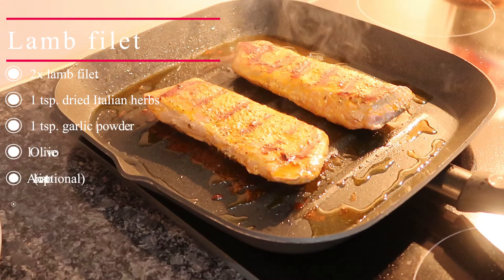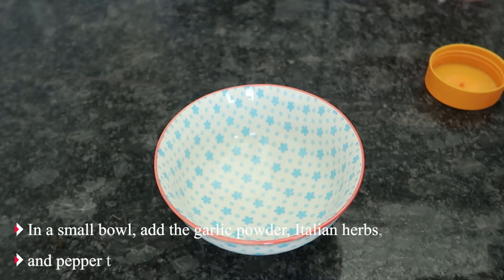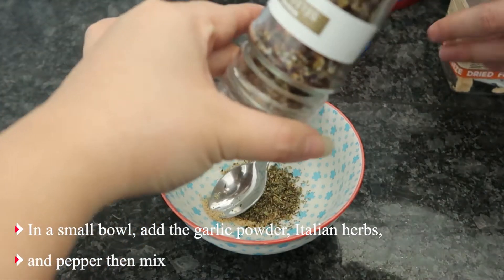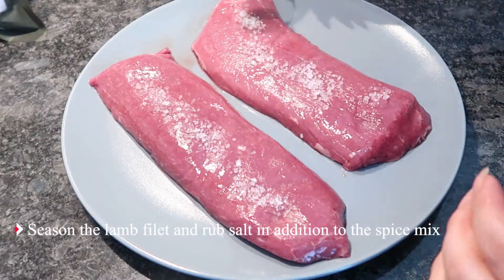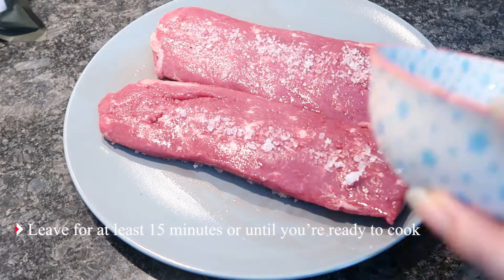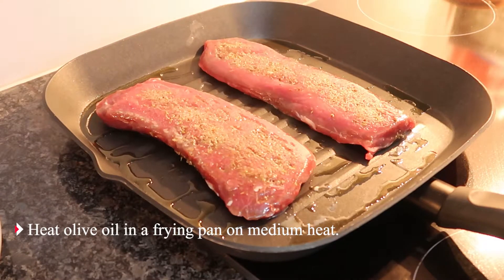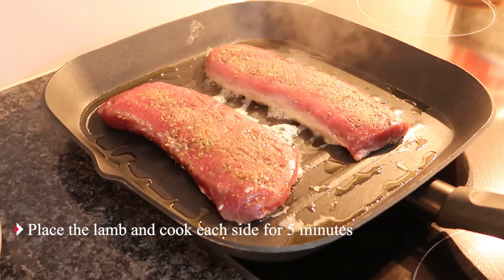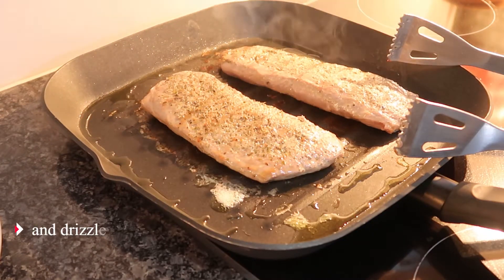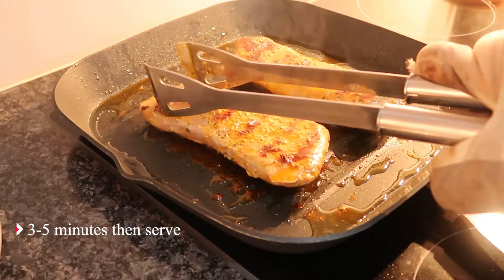For the lamb fillet, you will need — for the method: in a small bowl add the garlic powder, Italian herbs, and pepper then mix. Season the lamb fillet and rub salt in addition to the spice mix. Leave for at least 15 minutes or until you're ready to cook. Heat olive oil in a frying pan on medium heat. Place the lamb and cook each side for 5 minutes. Drizzle annatto oil before turning one side and drizzle on top of the other. Take the meat off the heat, let it sit 3 to 5 minutes, then serve.